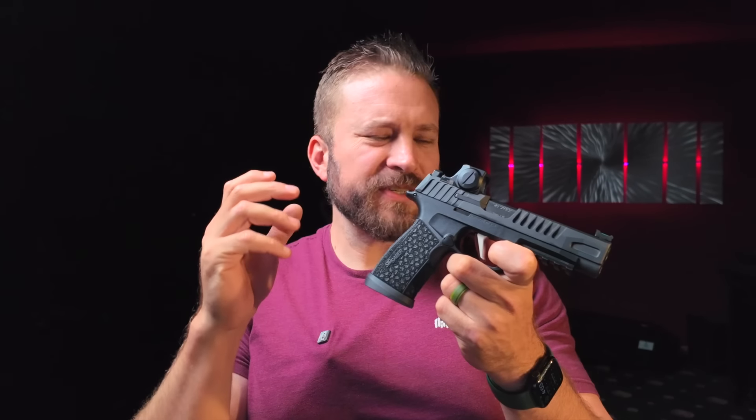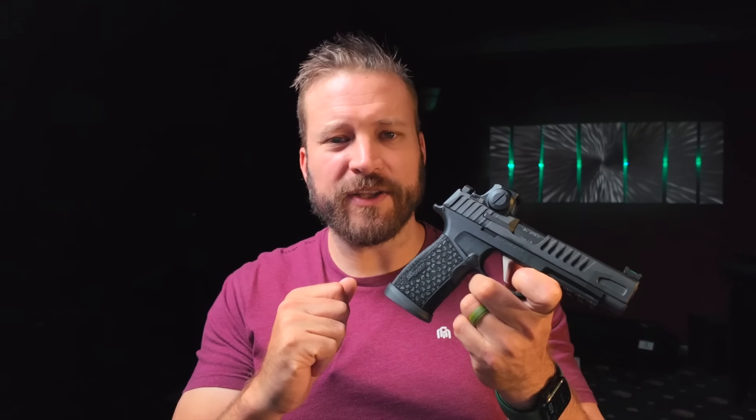Before we do the boring stuff — which is just the specs, because everybody can read websites, but some of you insist I read them to you — I do want to say hello to my dads in the audience and give you this crisp high five. I used to not like facial hair, but then it just kind of grew on me. All right, let's get back to super serious gun reviewer guy stuff.